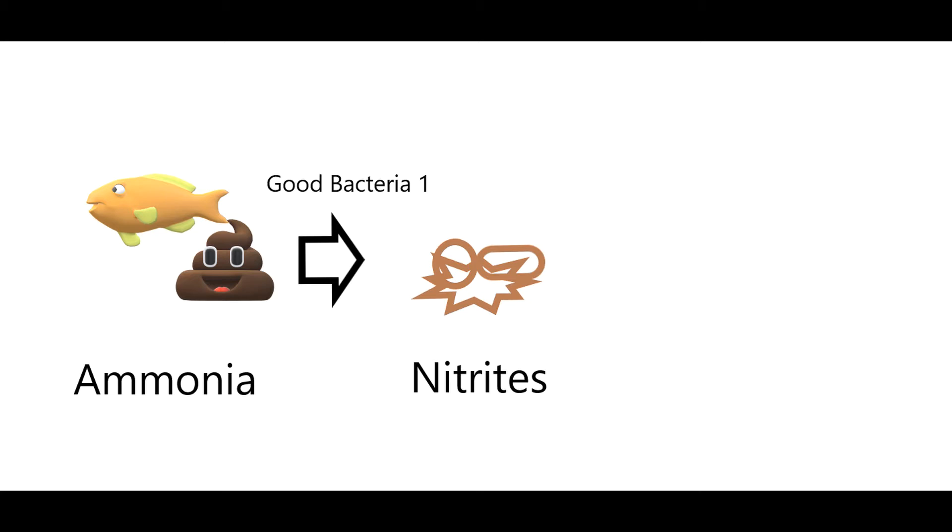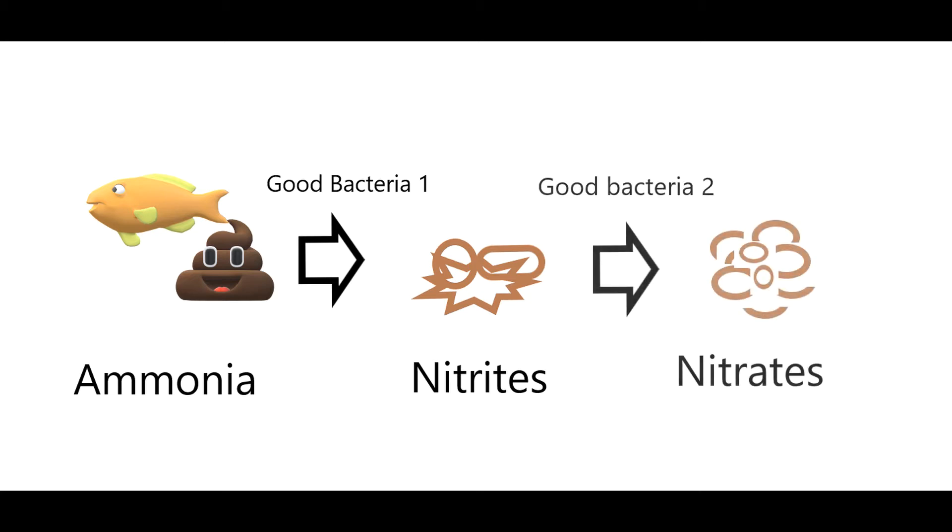Another good bacteria comes along — we'll call that good bacteria two — and that breaks the nitrites down into what is called nitrates. Here's where you start getting into trouble: nitrates are bad for your fish. These are the things that they're always telling you you need to change your water for, because you need to get rid of the nitrates. Ammonia breaks down into nitrites, nitrites are broken down into nitrates, and all of this stuff is floating around in the water in microscopic bits you can't see. It might show up as cloudiness, but it's literally poison — it needs to be gotten out of there.